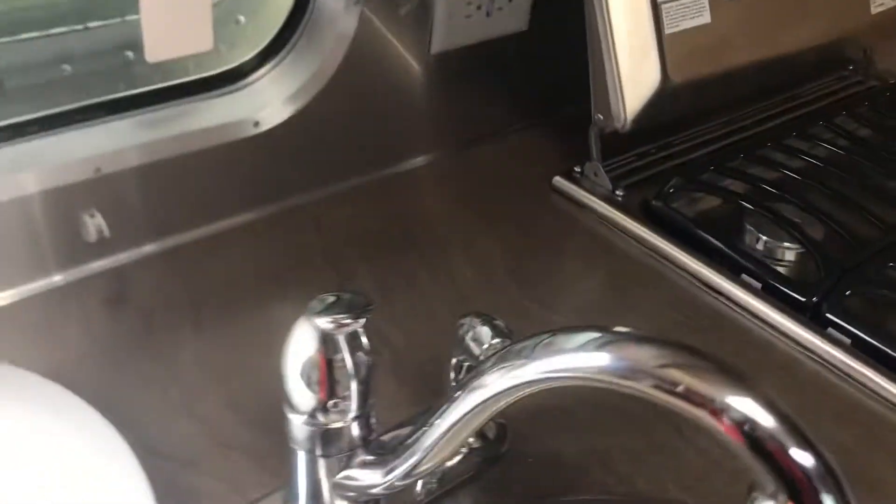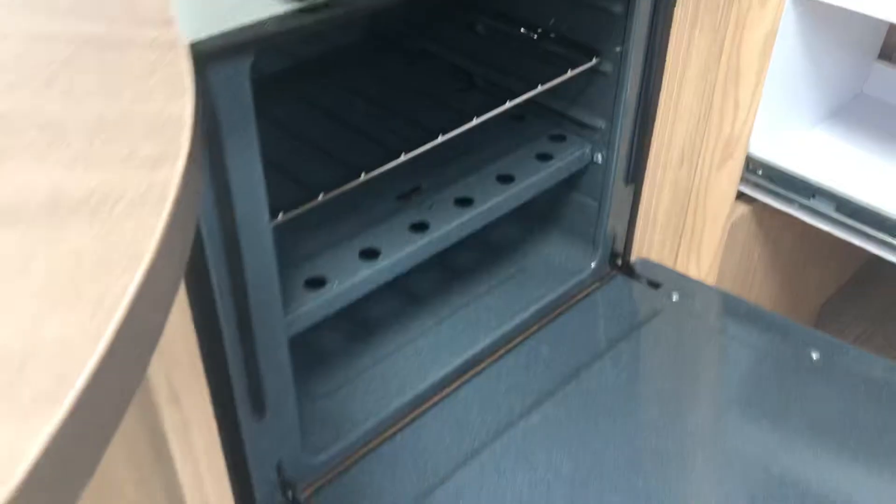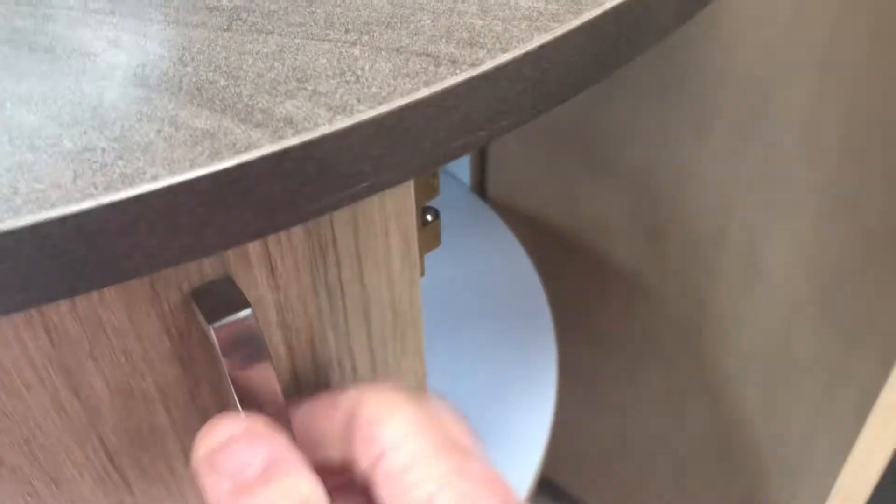It does have a nice big stainless steel sink with a pull-out sprayer, a three-burner stove, a nice oven, and more storage under here — like for your little garbage can down there.